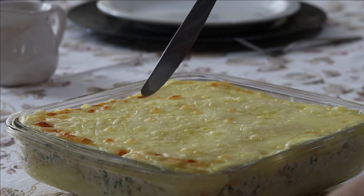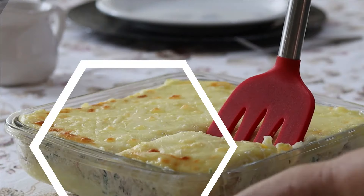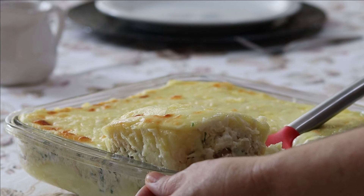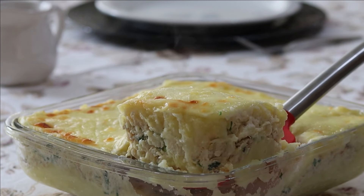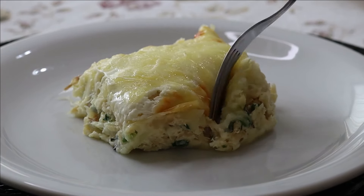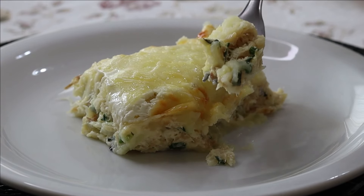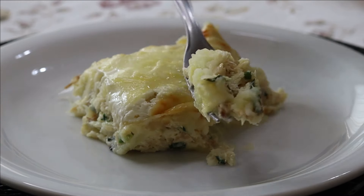Chegou aquela hora maravilhosa de servir e saborear esse escondidinho de bacalhau que deve estar incrível. Olha que lindo o que ficou! Ai, que delícia! Então é isso, gente! Espero que vocês tenham gostado e até a próxima!